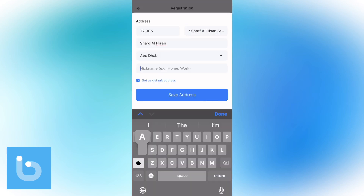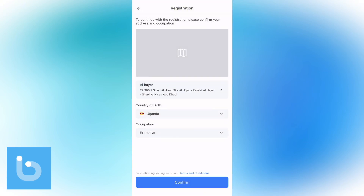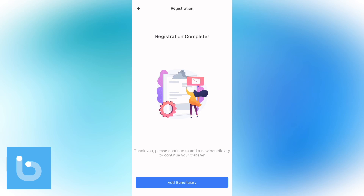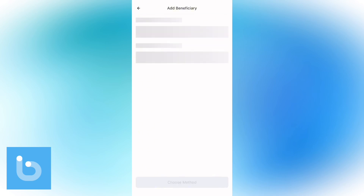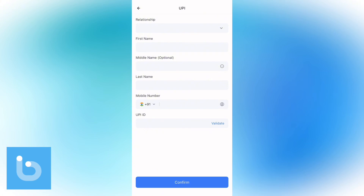You'll be prompted to verify your UAE address — no documents needed, it takes just a few seconds. Once that is done, add the receiver's details by tapping on Add Beneficiary, then choose your preferred payment method. Options include UPI, bank transfer, and cash pickup through MoneyGram. Select UPI, enter all the necessary details, and tap the Confirm button to finalize the transaction.